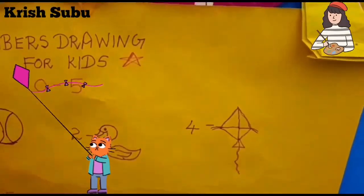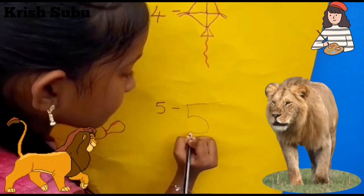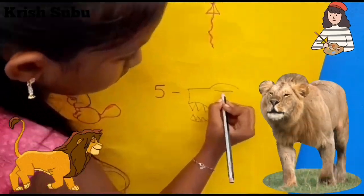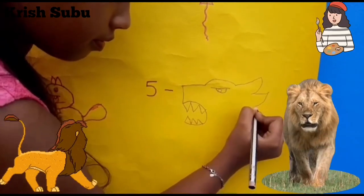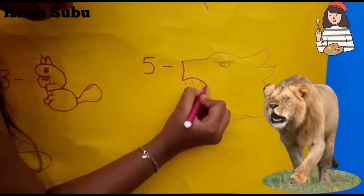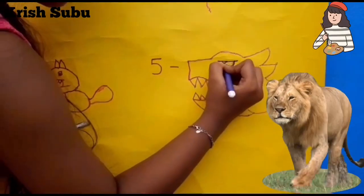We finished the kite. Now for the fifth one — I am going to draw a lion. Let's draw. The lion is coming. Our lion is ready. Now we'll need a sketch color to finish it. The lion is ready.